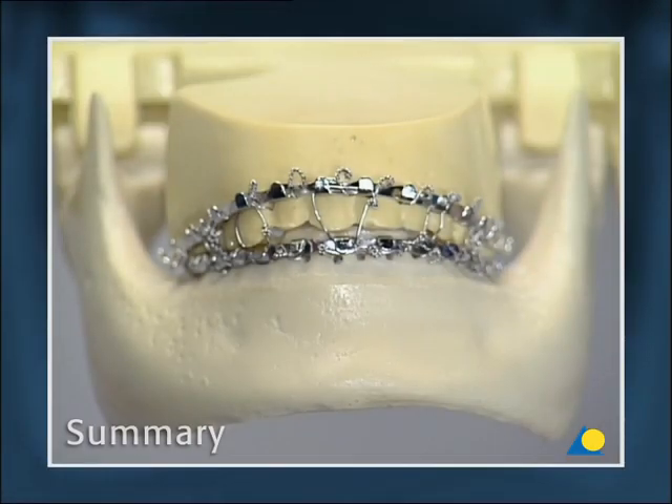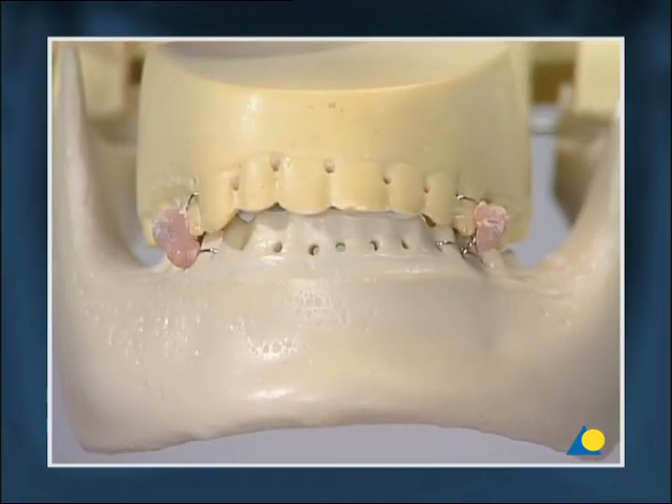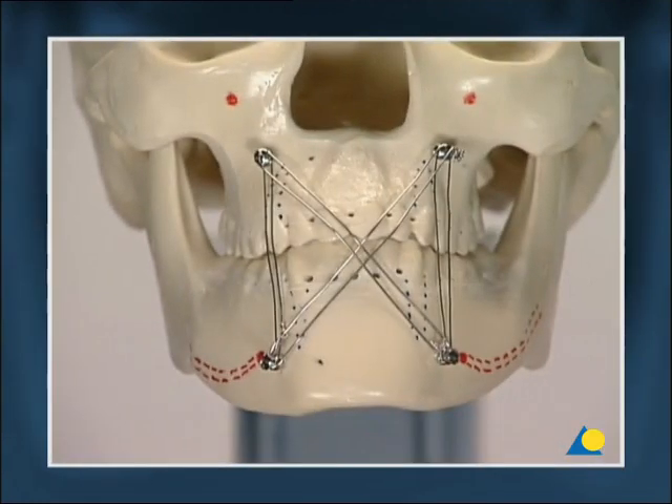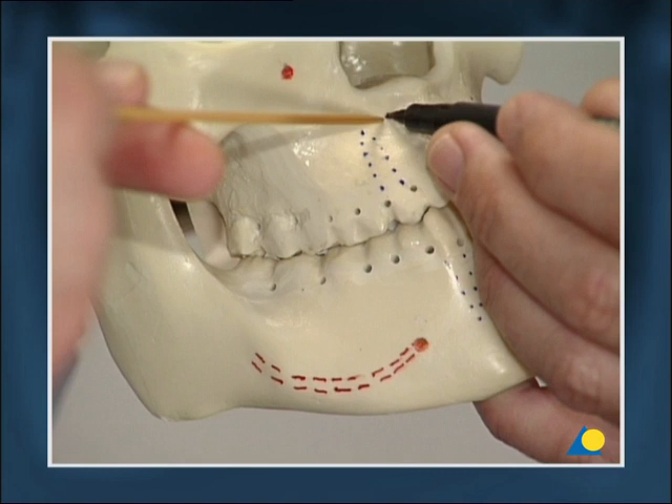To summarize: arch bars are still the first choice due to their universal capacity in all indication categories. In emergency cases and certain individual indications, ernst ligatures, IMF screws, and plates and screws can be an alternative. Bone-supported devices need precise planning because of the risk that they may damage adjacent tissues.